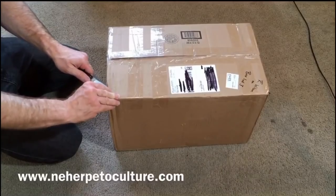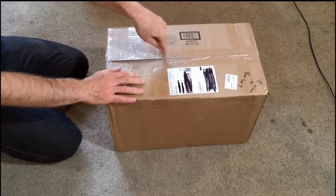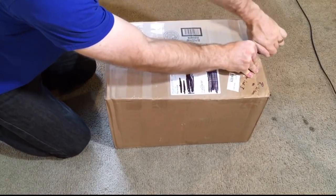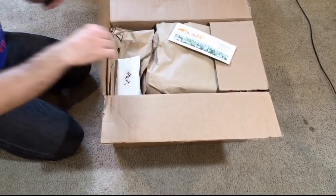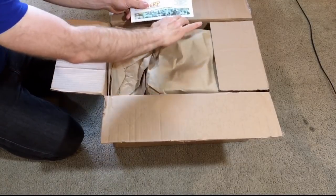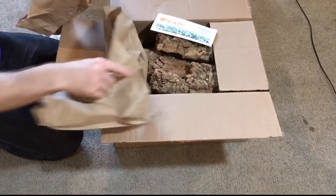Hello everyone, Russ of Aquariumax here, and today's video is part of a series on a dart frog vivarium build. Today's video will focus on the custom background. I'm very satisfied with the final results of the build, but I did have some wrinkles that I ran into along the way, so I wanted to share my step-by-step experience with you so that you had an idea of what to expect if you're going to do a similar build.